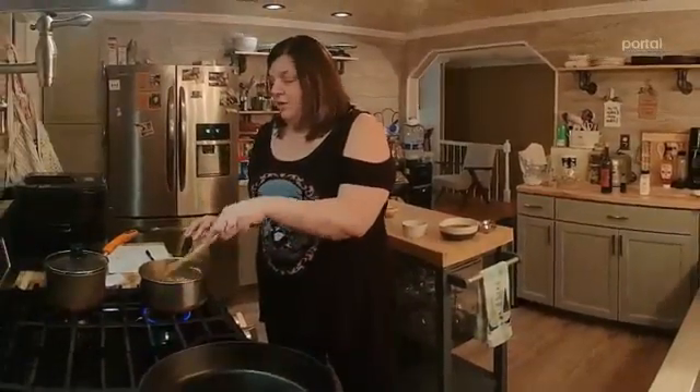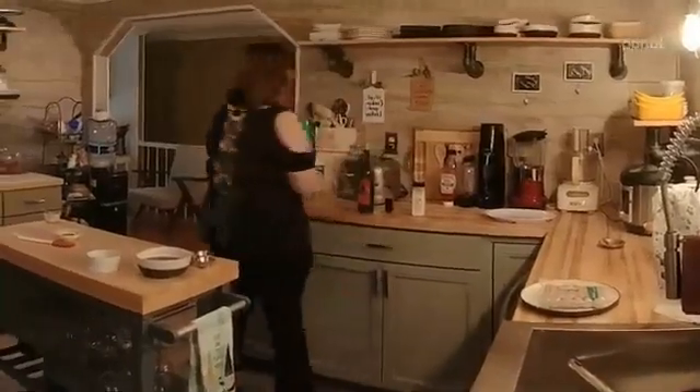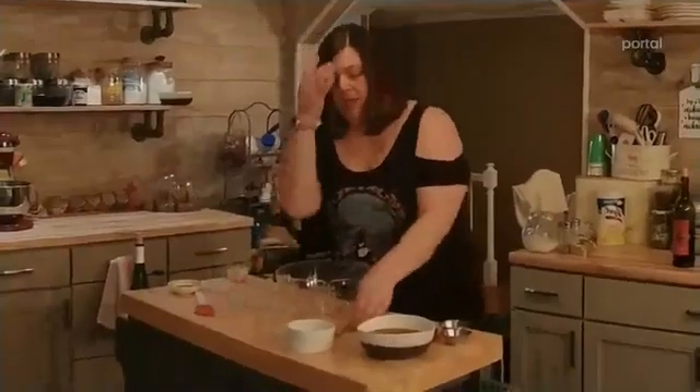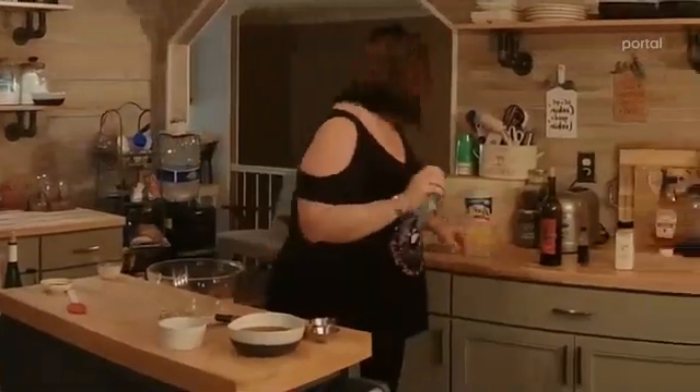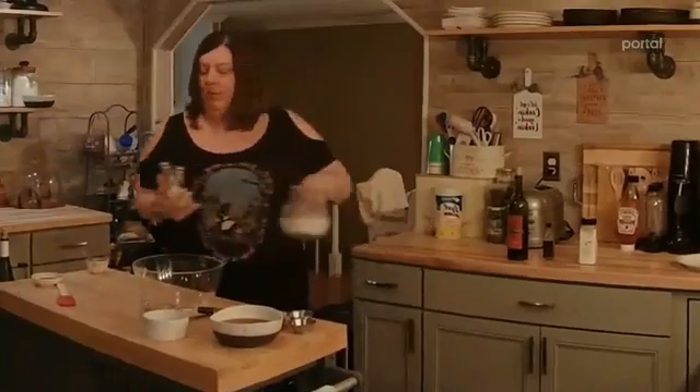Now we're going to let this go for two minutes to a boil. As we're doing that, we'll do the potatoes. I'm hand-mashing these — I really prefer to hand-mash my potatoes. To me, it just kind of gives it the feeling I'm looking for.